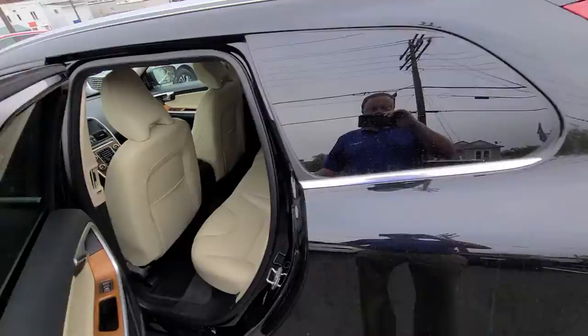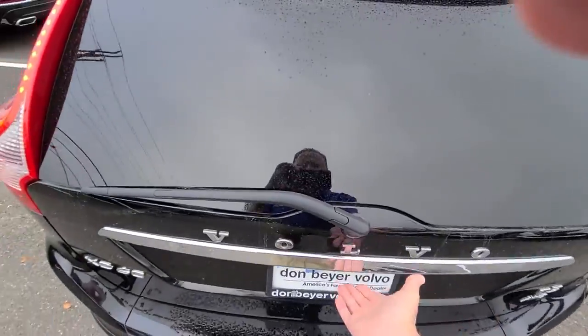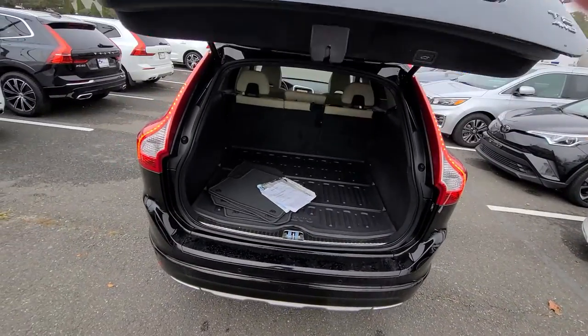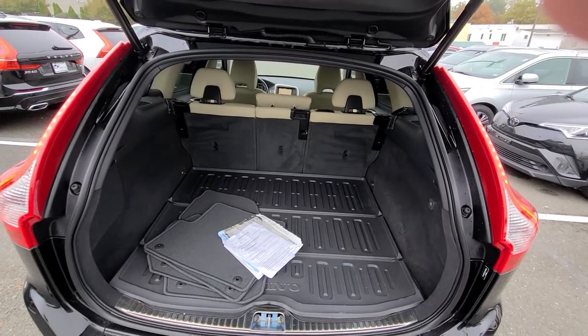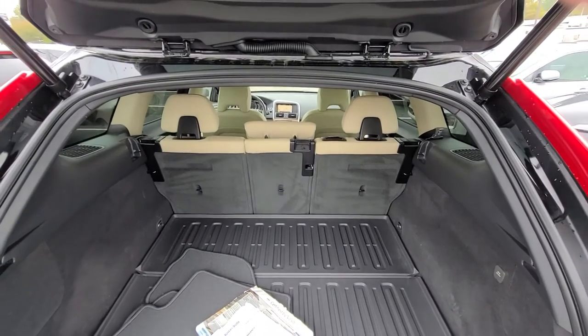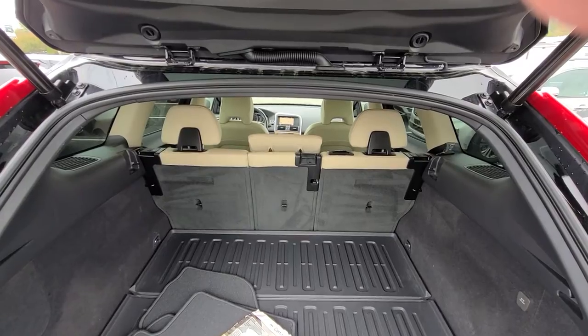Let's look at the back tailgate. Open the tailgate — just pull up with your hand, or you can use a key. It's an automatic opening tailgate. Here's your back cargo area. This one has a plastic cargo liner, which makes it easy to clean. The second-row seats will go down completely flat, giving you all that extra room if you need it.